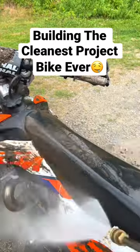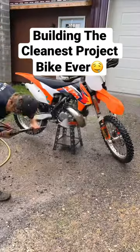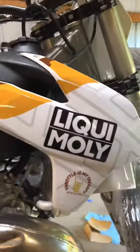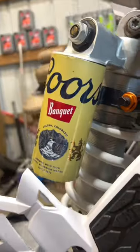I ripped this brand new dirt bike into a million pieces. Welcome back to building one of the cleanest 250 2-strokes you've ever seen. Previously you saw us get the entire dirt bike put back together, the engine rebuilt, and the brand new custom graphics installed. And today's the second to last part of the build — adding finishing touches.